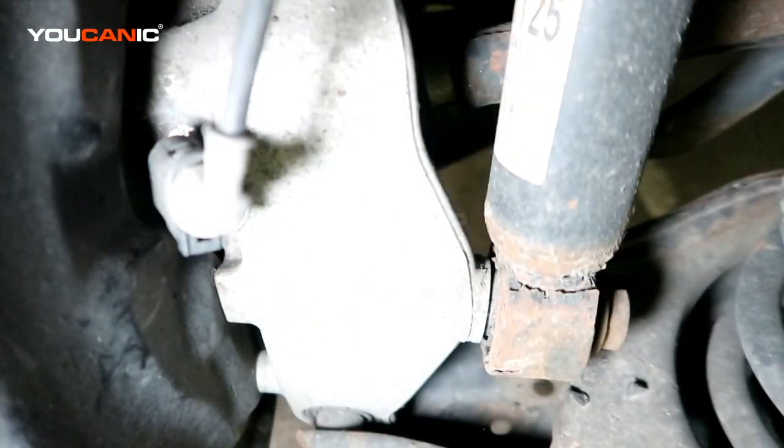And that is the replacement of your ABS wheel speed sensor on the rear of your 2014 Volkswagen Tiguan. Thanks for watching — where you can be the mechanic.